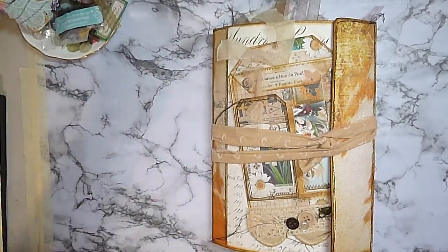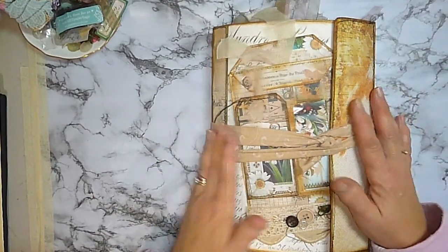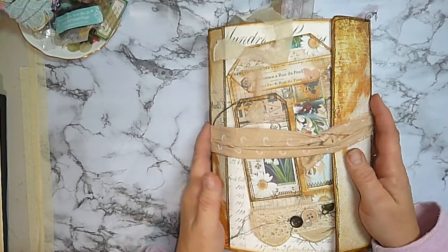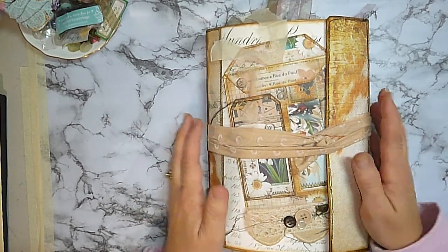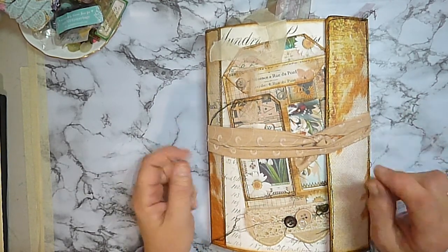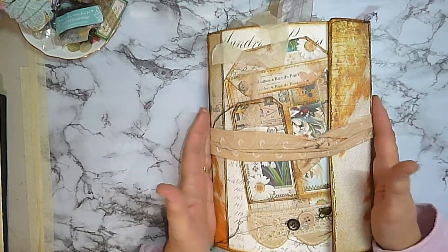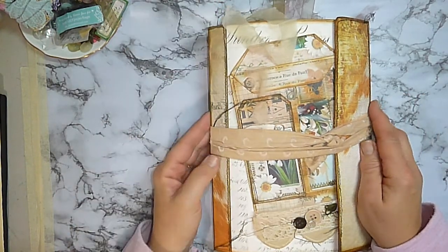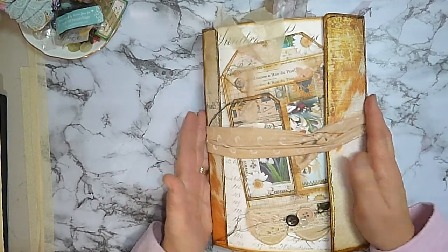Hi everyone, welcome back. My name is Lynn and I am Priti Papercraft67. Today I am just coming on to do a flip through of a journal that I have just completed. This journal has a garden nature feel to it. It's taken me a long time to complete this one — it's one I have been doing in between all my other projects, challenge projects, design team projects, and Etsy stock projects. Now that it is completed, I am really happy with it and I'm struggling as to whether I'm going to keep it for myself or list it for sale.